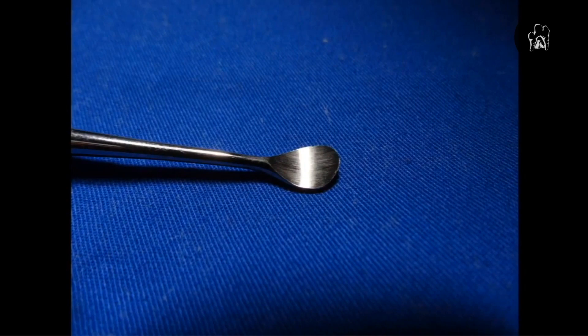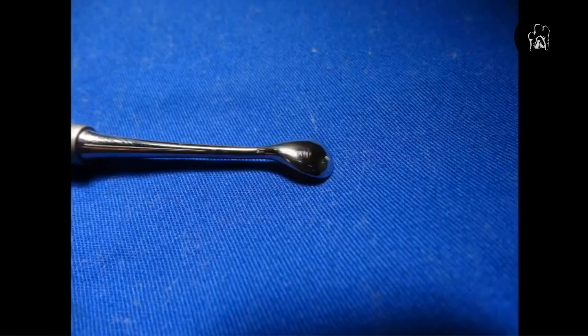Here is a Molt periosteal elevator. These come in two-millimeter and four-millimeter ends — flip it over and you've got a four-millimeter end on one side and a two-millimeter end on the other. The two-millimeter end is used first, when you're working in areas between teeth and corners where the small size helps considerably. Then you switch to the larger end for the broader portion of the flap. Note the milled finish with striations — that side does not go against the patient; you turn it over for patient contact.